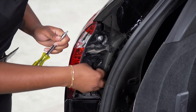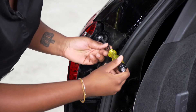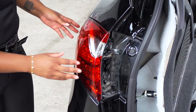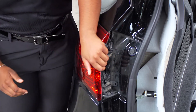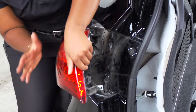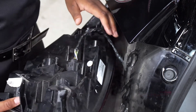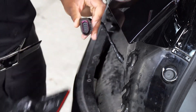With the black panel removed, it will reveal two screws which we will remove using the T30 torque bit. Next, we have to remove the tail light by taking our left hand and pulling it forward while bumping it towards the rear of the car. We then remove the driver's side tail light wiring harness by pulling back on the tab and pulling back on the wiring harness.